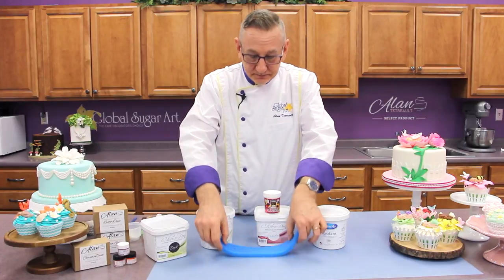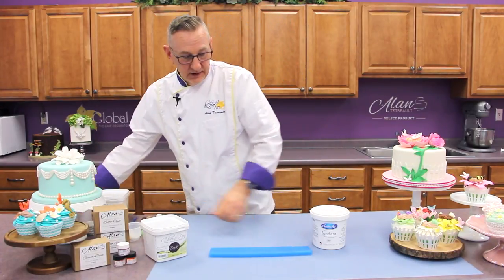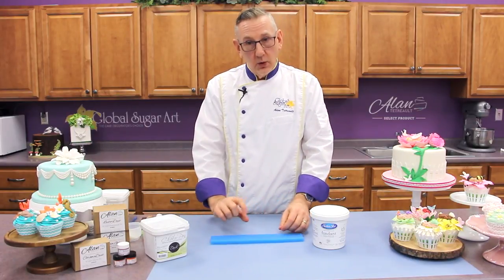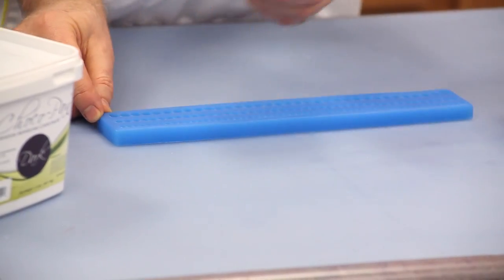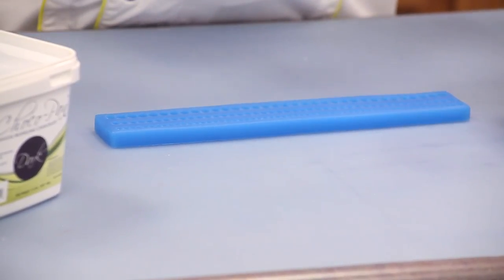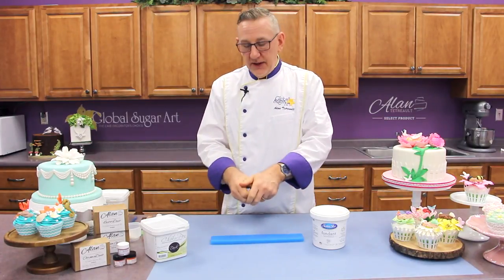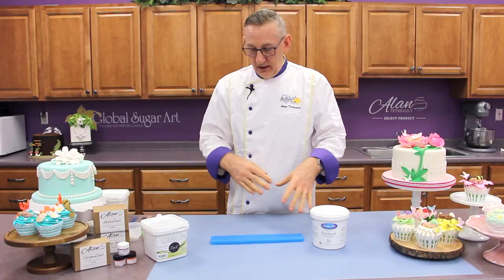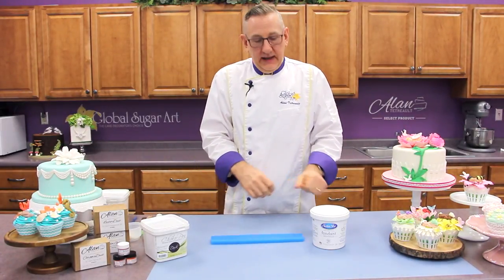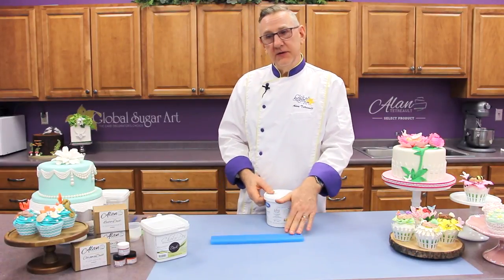The pearl mold is long and thin. It's not a deep mold and it's not a wide mold. So when I try to pull these pearls out, I want a product that's really going to hold together. Fondant alone will be so stretchy and soft that the pearls will all stretch out of shape and be very distorted. So for this project, we're going to use a 50-50 mix.